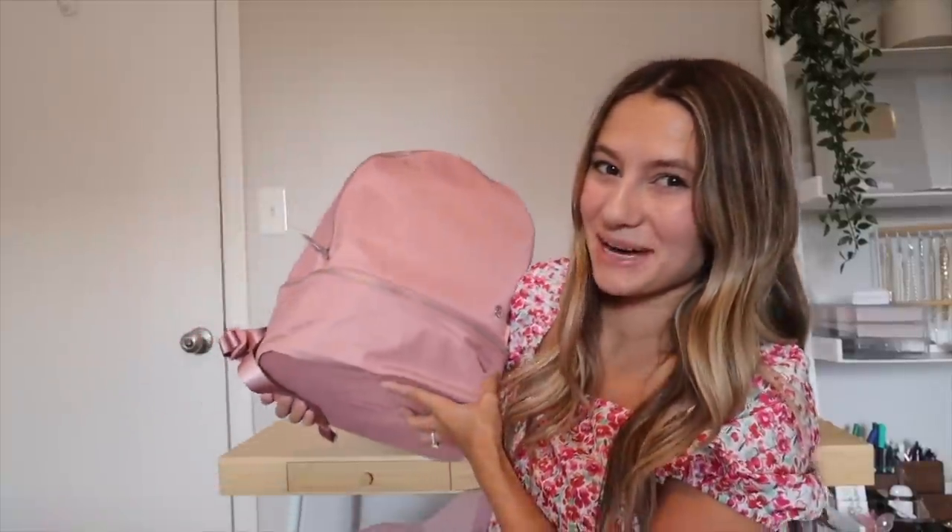Hey everyone and welcome! This is my 'what's in my backpack' video for my senior year of college. It's crazy — I've been making these videos for four years now. I feel like I was just a freshman yesterday, but I have all the college student necessities I've found are necessary after four years, though honestly two of those years I was basically online.